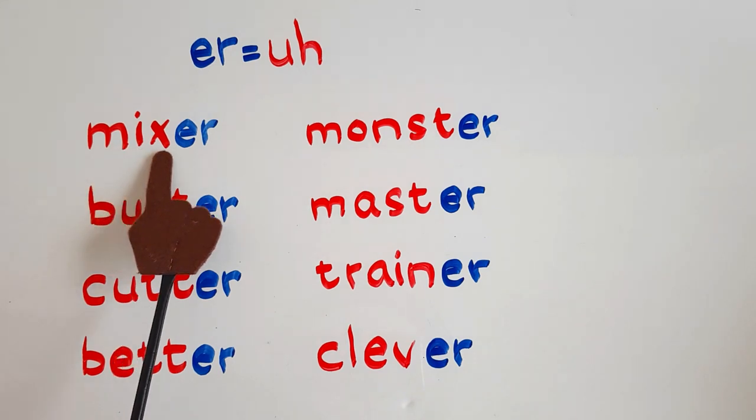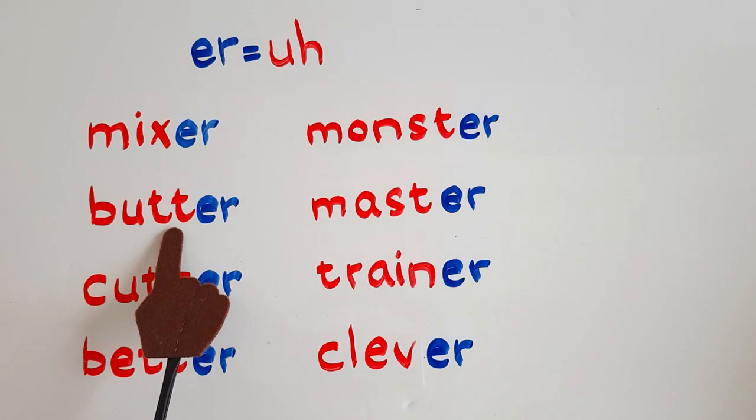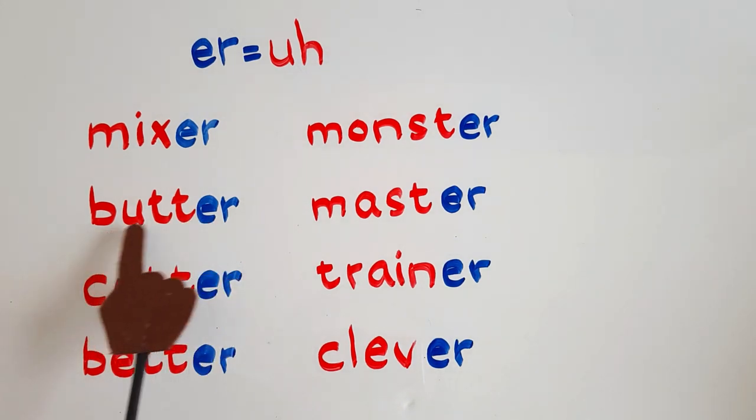M, I, X — mix — er — mixer. B, er, t — butt — er — butter. When there are two T's, read them once.